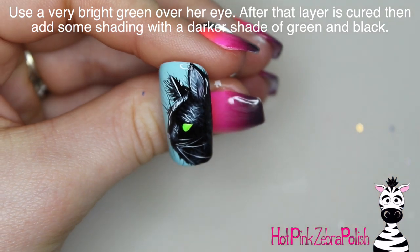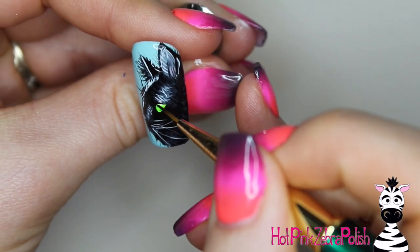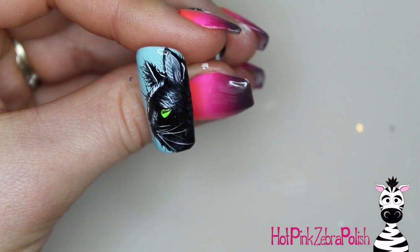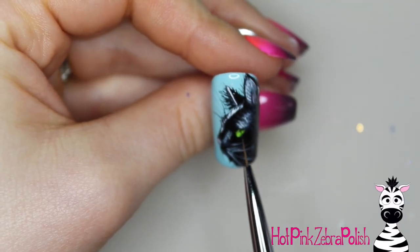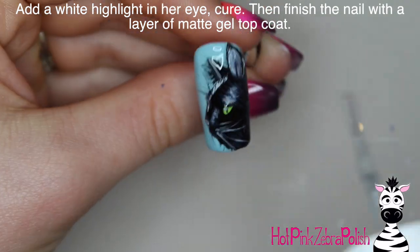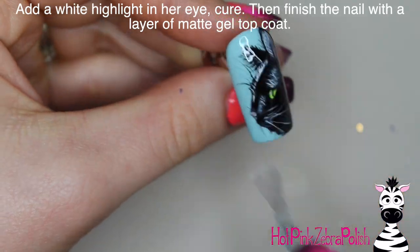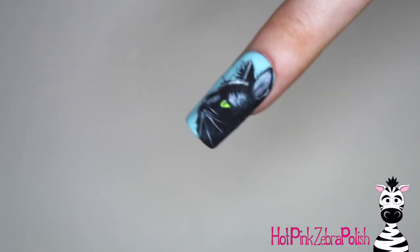Bright green over the eye — you can use a couple shades of green if you want to add some more depth to it. I did a darker one just as some shading around the eye, and then add the little skinny line for the vertical pupil, some white highlights, and then apply a layer of matte gel top coat over the entire thing. Like I said, this one is quick and really easy for a realistic animal, so I hope you guys love it as much as I do.